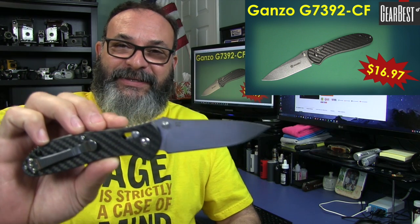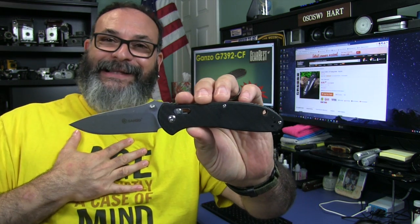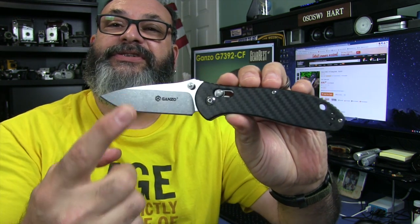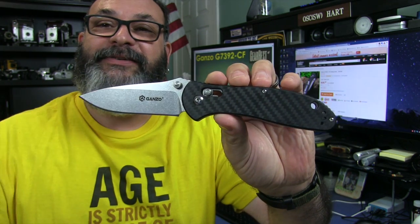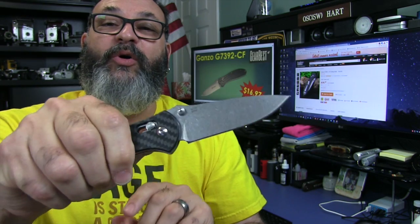I'll give you the good, the bad, the ugly, and the stuff I really like. Right out of the box, I love this knife. The reason why I personally like it — and this is kind of subjective because a lot of this has to do with the looks — is the stonewash finish, flat grind, carbon fiber scales, and axis lock with omega springs with the perfect tension.